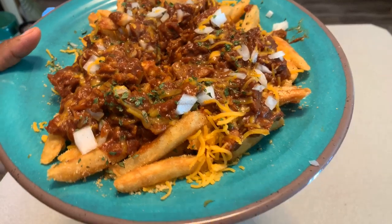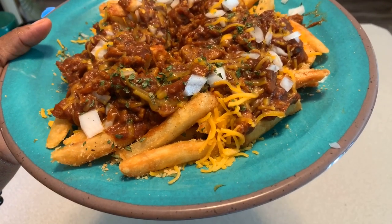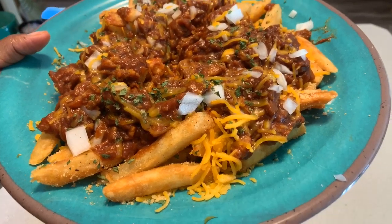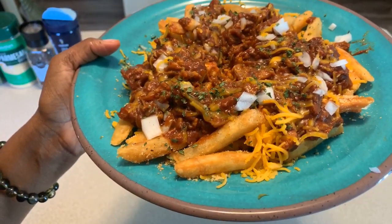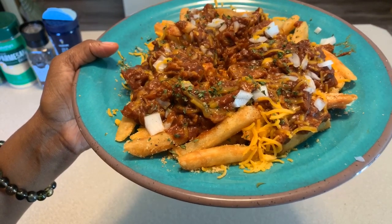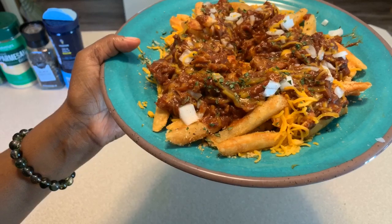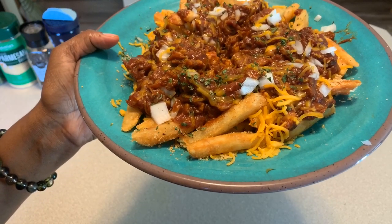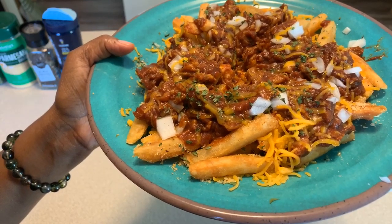If you all enjoyed this video, give me a thumbs up. And if you haven't subscribed, make sure you subscribe. Make sure you click on that notification bell so you can be notified every time Gina Young uploads one of these awesome recipes. And as always, God bless you all — thank you all for watching. Good night. If you all never had these before, you better make you some.